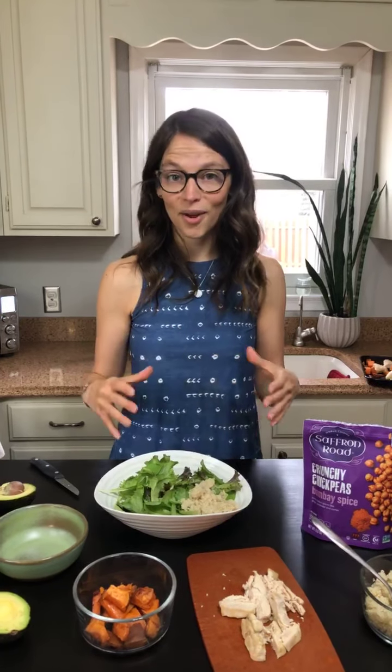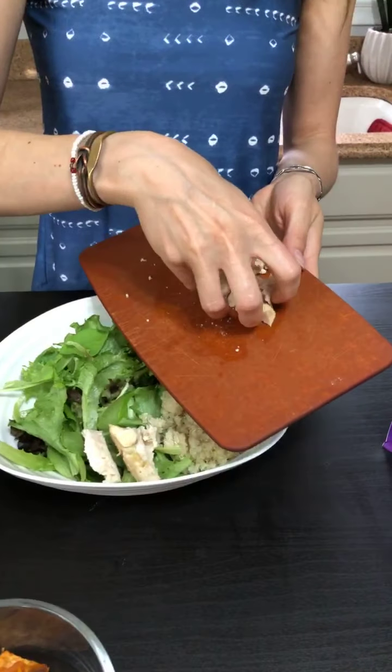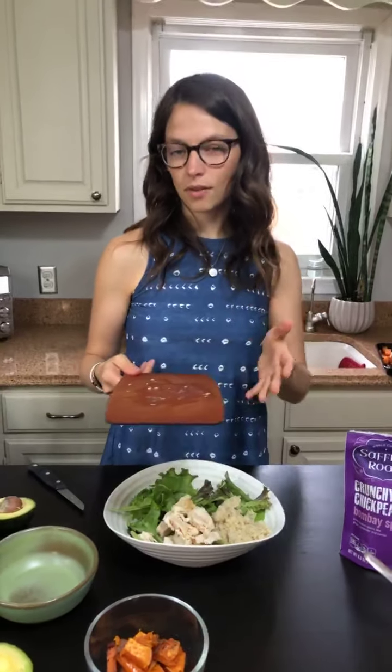Now we're adding our animal protein. This bowl is super cool because if you're vegetarian, vegan, or would just like to cut down on meat intake, you can skip meat altogether and go with more quinoa or plant-based bean options. This is just chicken I had roasted in the oven with my sweet potatoes. Chicken will last three to four days if freshly cooked, so your last bowl on Friday could be more of a plant-based one since your chicken will be no good by then. If you bought it pre-made, just go by the expiration date on the container.